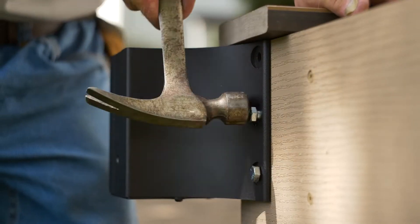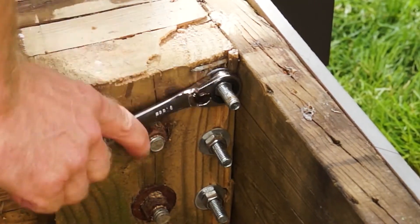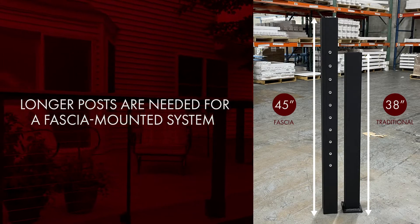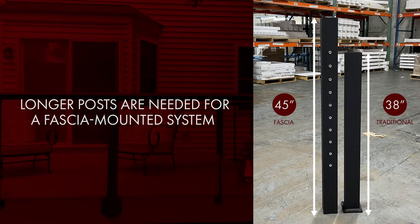He then installs the outside corner bracket, but without the additional under deck bracket. As a reminder, you do need longer posts for the fascia mount system, so be sure to ask for fascia mount posts when ordering.